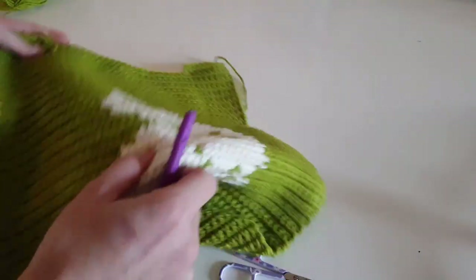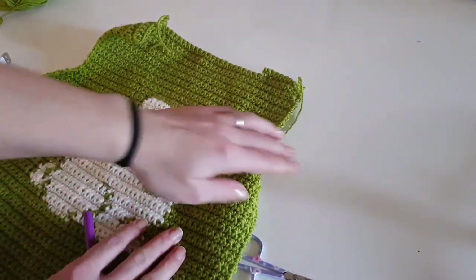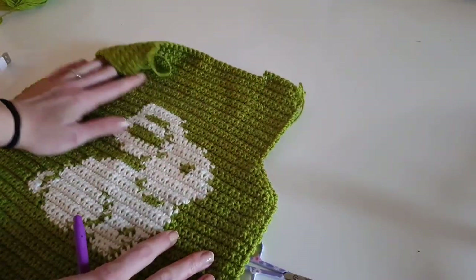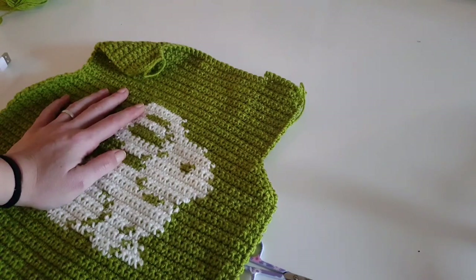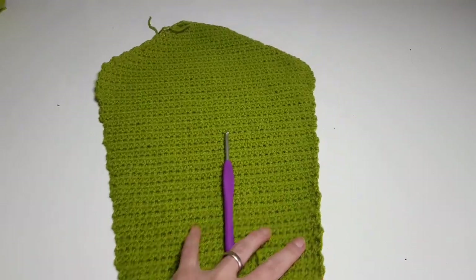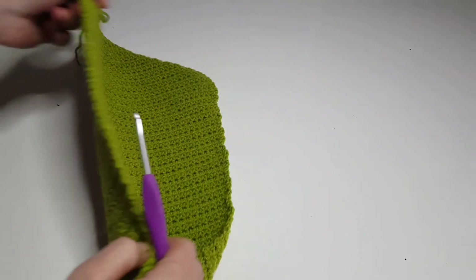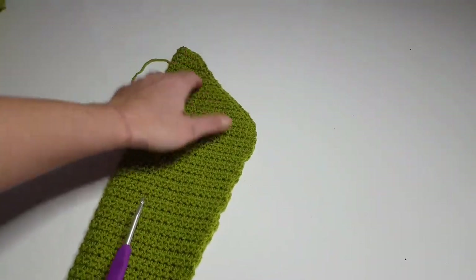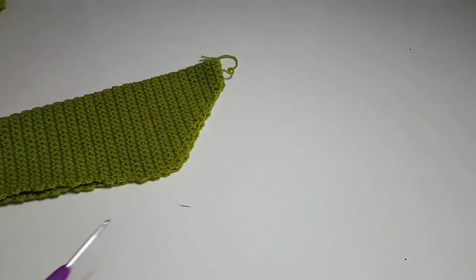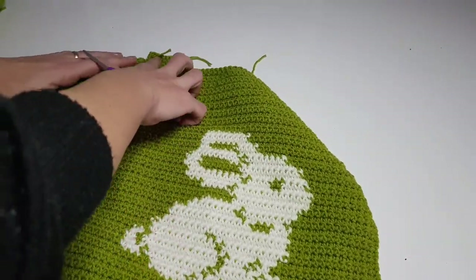Now that we've finished the front panel: for the back panel, follow the same row and stitch pattern but without the bunny. The two shoulder rows at the end of the front panel should be full rows on the back panel — one single crochet in all stitches. Now it's time for the sleeves. I've already made one sleeve and I'm about to show you how to make the other one.